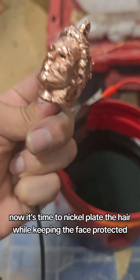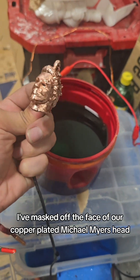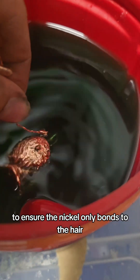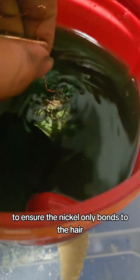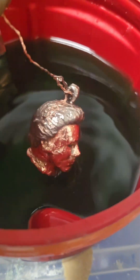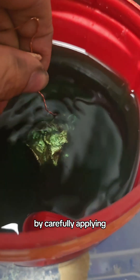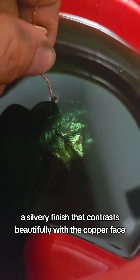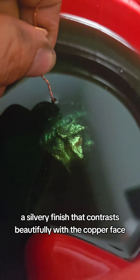Now it's time to nickel plate the hair while keeping the face protected. I've masked off the face of our copper plated Michael Myers head to ensure the nickel only bonds to the hair. By carefully applying the nickel electroplating solution, we'll give the hair a sleek, silvery finish that contrasts beautifully with the copper face.